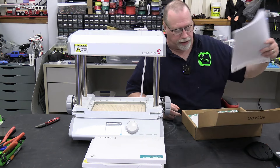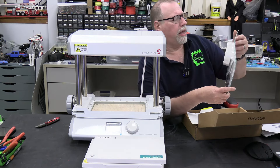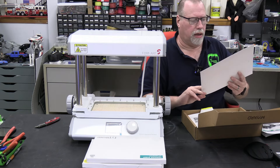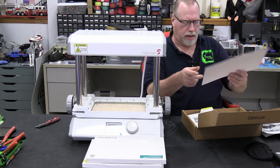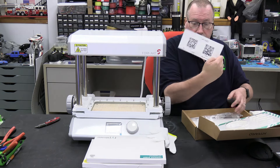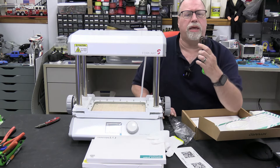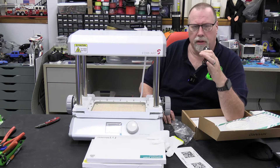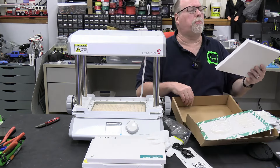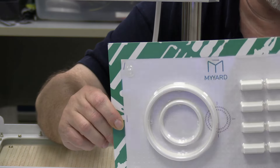Now we'll delve into the accessory box. There are a few different things here — scissors with an Allen key. I think this is a sample box that you can make something out of. Gloves so you don't burn yourself. Support numbers and QR codes for support. Some metal pieces — so we might have to do some assembly. A USB cable. That's curious. I'm wondering why a vacuum former has a USB. There are also some more HIPS 0.5 millimeter sheets in this box.